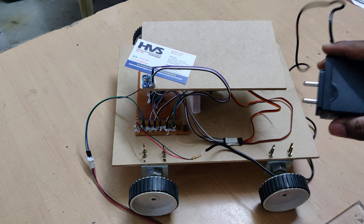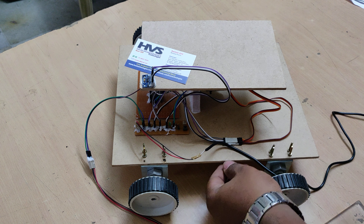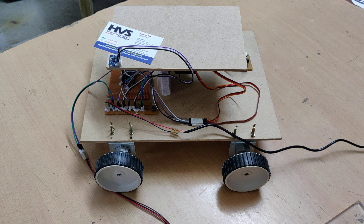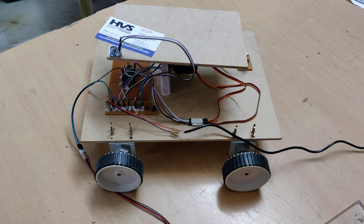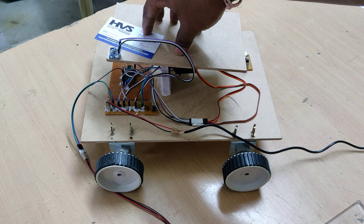Connect this to the mains input which will convert AC input and provide a constant 5-volt DC output. Let me switch on the device. Initially it will go to the zero position for the servo motors, then it will stabilize the platform. If you place any weight on it, it will be stabilized there.